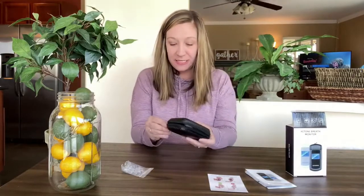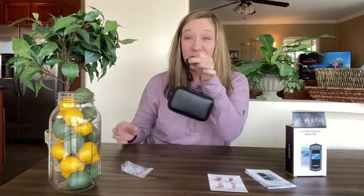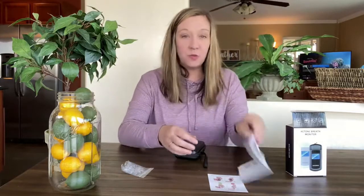It comes in this really nice and cute little carrying case that zips up — it has a little handle for hanging. It also comes with a great instruction manual to show you how to use the device.